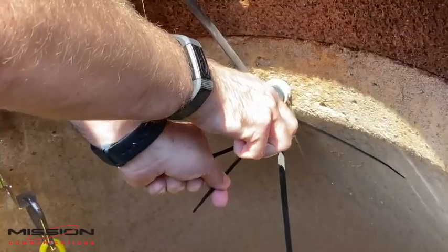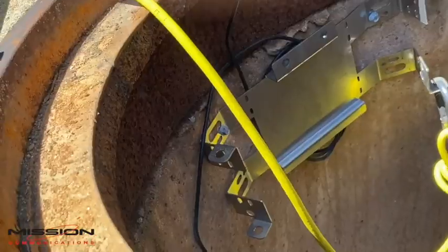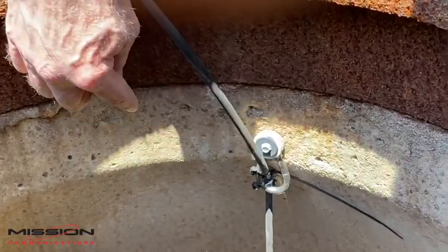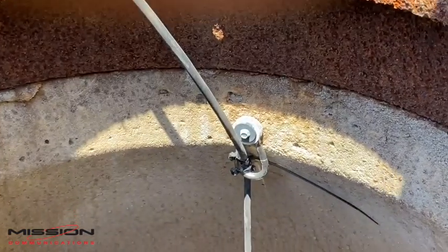How I mounted the carabiner was I took one of the concrete bolts for the mounting bracket, took two washers, and fed it through the top of the carabiner into the side of the manhole. From here, I tighten it down, locking the carabiner into place.